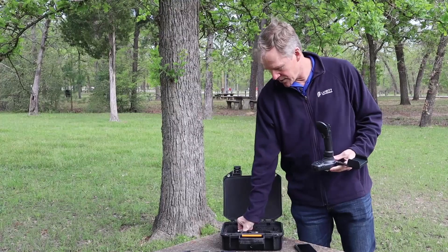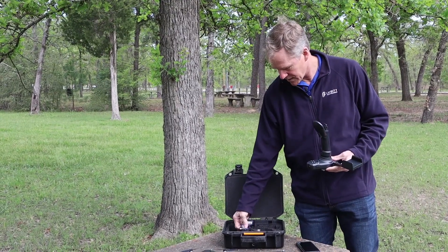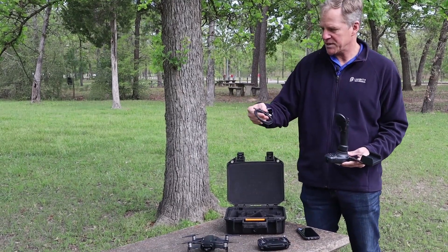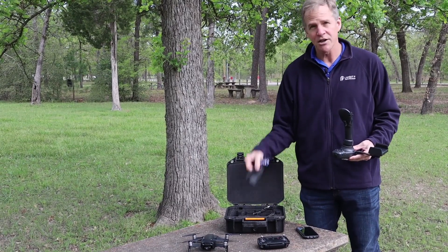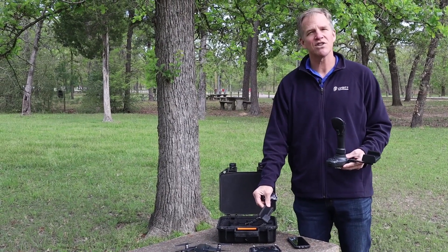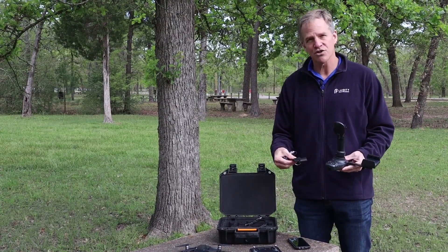It also comes with a lanyard that we'll talk about in a moment, a USB-C cable, and a strap that allows us to carry the DJI radio on our body if we choose to do so.